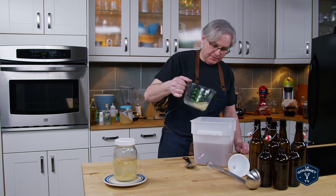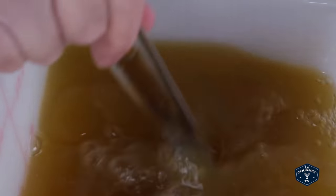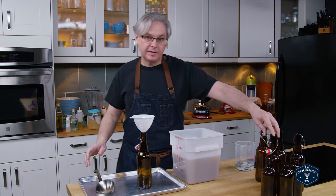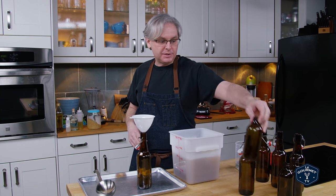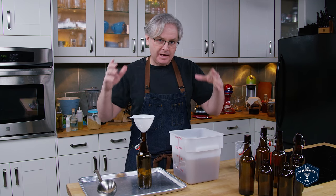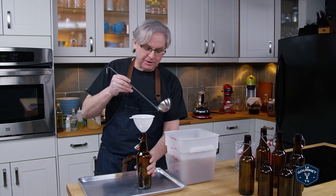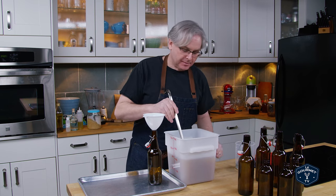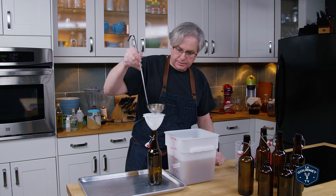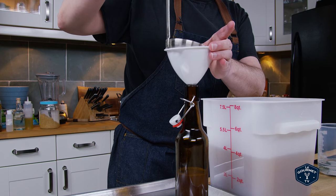Take the bug that I've strained out and pour it into the rest of the mixture and give it a good stir. I've put a baking tray down because I know I'm going to spill. I've got a funnel and flip-top beer bottles that are self-sealing, and I've got stubbies which take a crown cap. Any way you bottle it is fine, but make sure you get bottles that can take the pressure — decorative bottles with flip tops could end up in trouble.